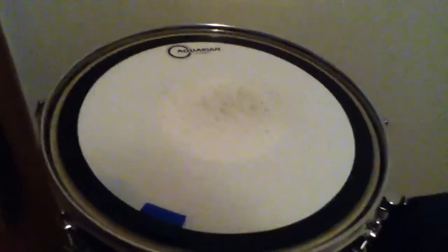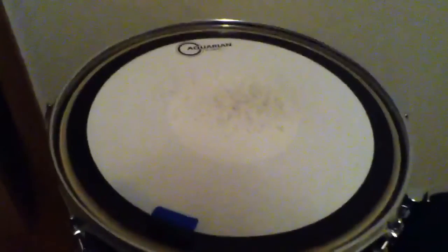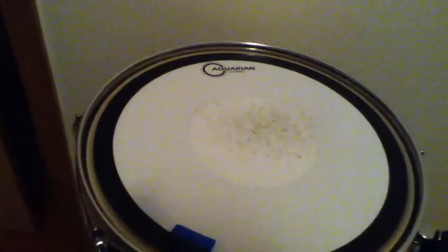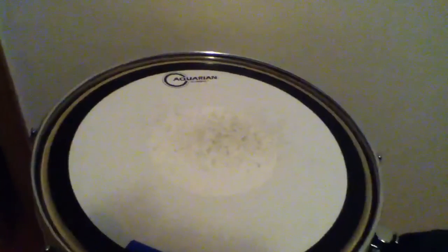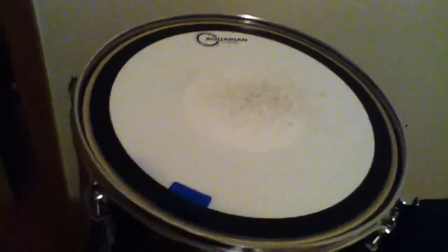The next snare head that I'm probably going to be reviewing is a Studio X. I know that's mostly used for toms, but I'm going to try it out on a snare, see how it works. And if that doesn't work, then I just wasted a head. But as long as you guys can hear, because I want to experiment with new heads to show you guys, to show myself, to see if I will benefit from it.